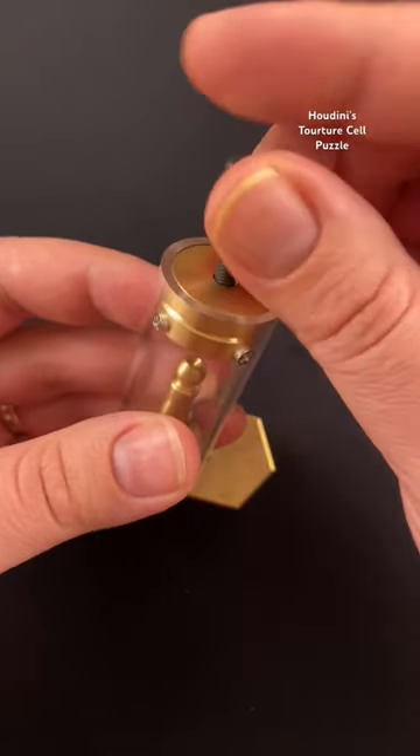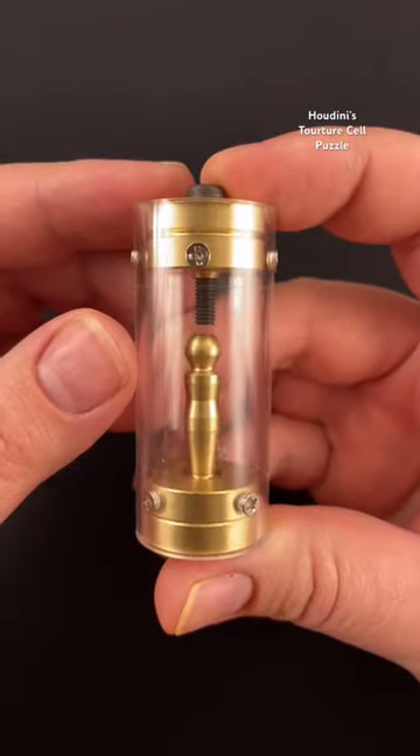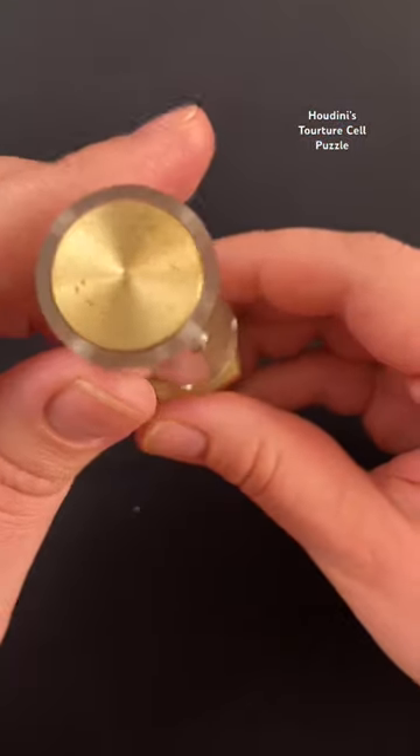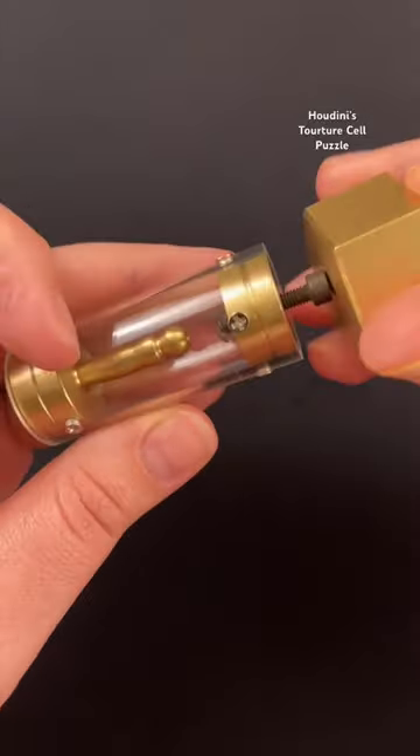So if we take this screw and we screw it back in the top, but it still does not help you remove Houdini from its cell. When you attach the magnet to the screw, you can see it is actually holding the ball to the screw.